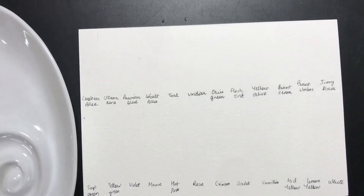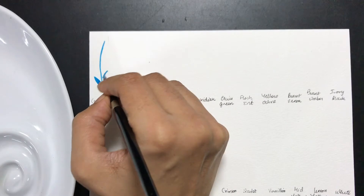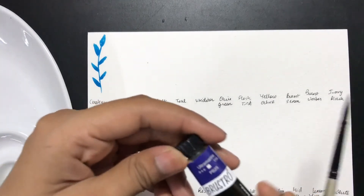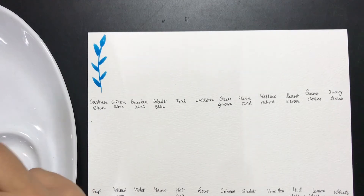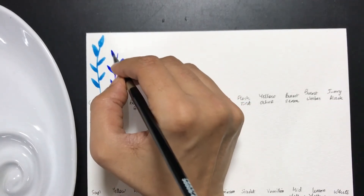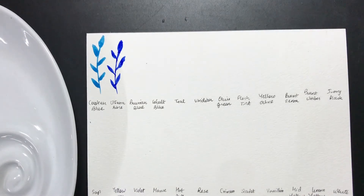When you create your swatches it can be in any way — you can dilute them, go from thicker to lighter paint, or anything else. What I like creating is tiny leaves; it gives me a really nice feeling of getting a hold of the particular color. That was our cerulean blue. The next one is the ultramarine. I like how these colors are — most of them are definitely pretty bright compared to others I've been using, especially the hot pink which looks almost like a neon pink.